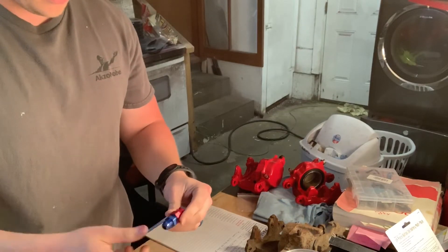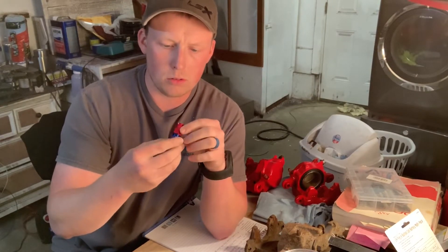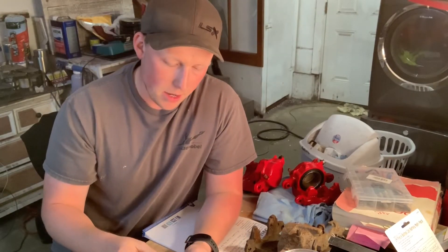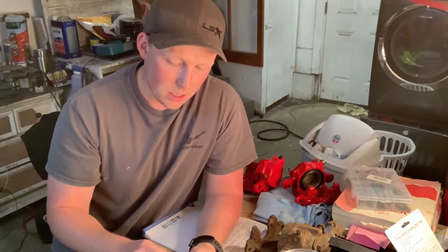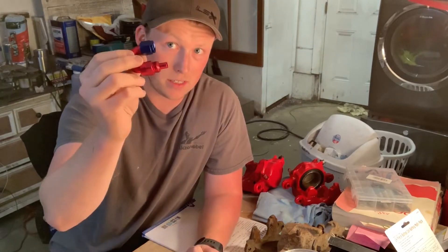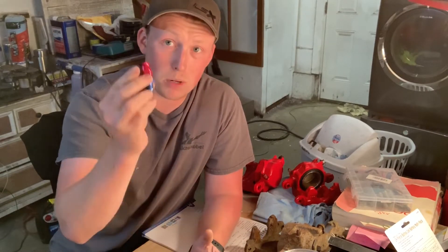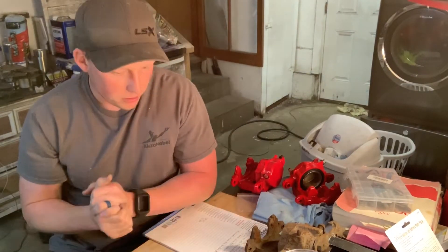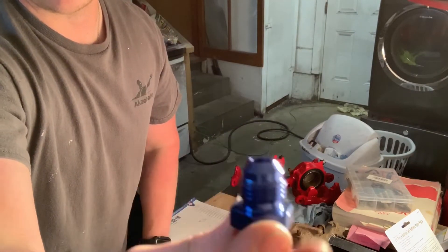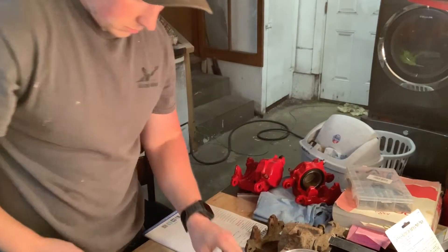I noticed most people use the female version of this fitting and then need a male-to-male adapter to connect it to their hose end, which costs more money. I got the male version, which is already ready to go directly to your hose end. I'm not sure why people do it the other way — maybe certain brands don't make the male version. The 6AN end goes to the hose and the tube end connects to the hard line.